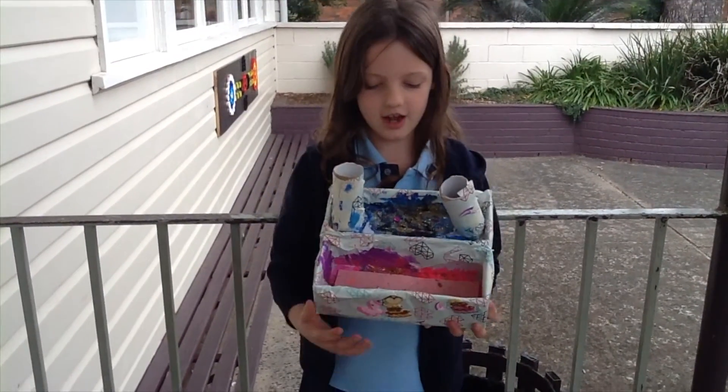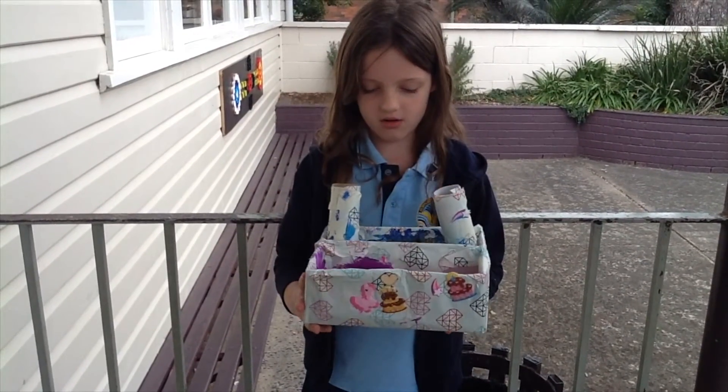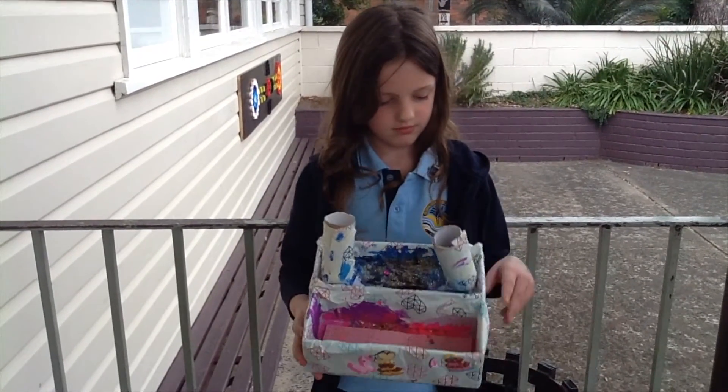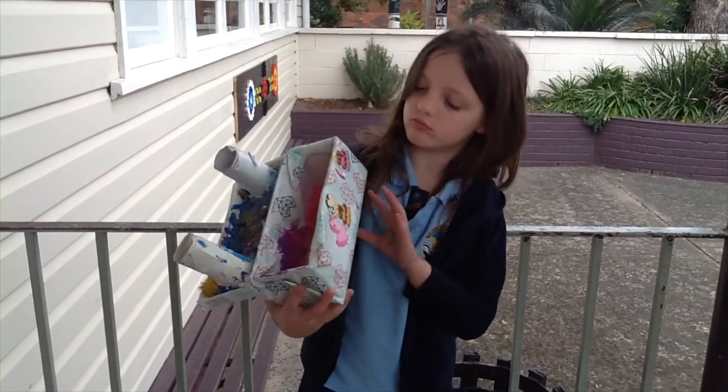This is my desk caddy. I made it out of toilet rolls, wrapping paper, glitter, pom-poms and tape and stickers.